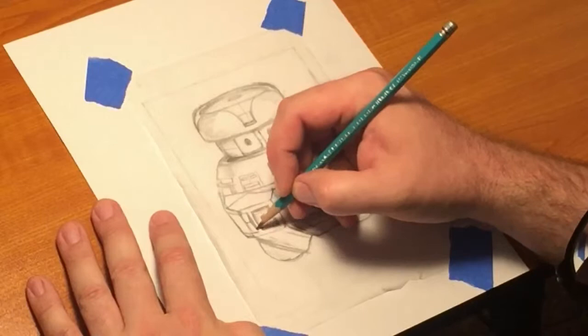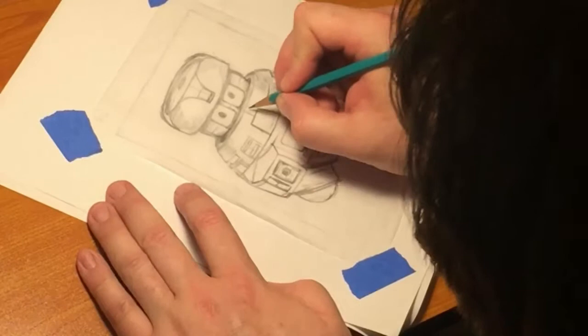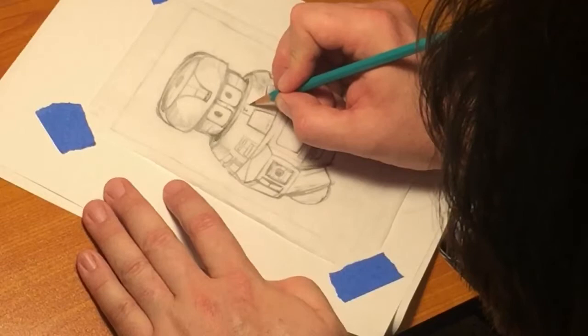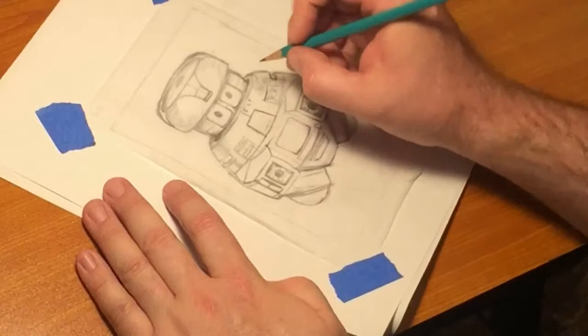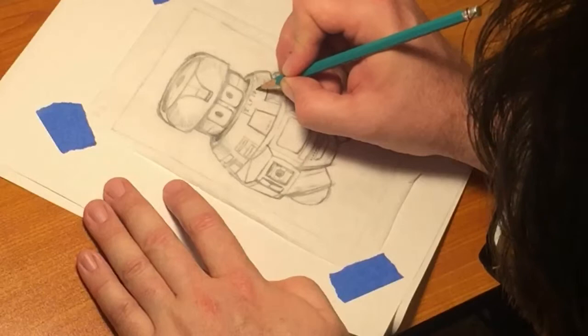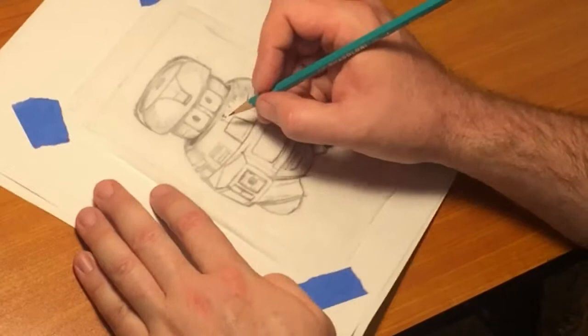This is coming pretty close — almost done. All I've got to do is put in the general shape for the text.